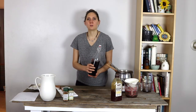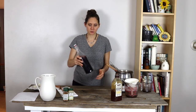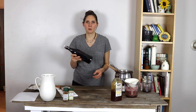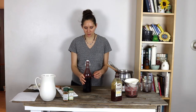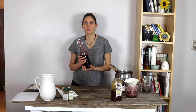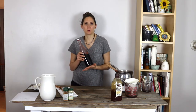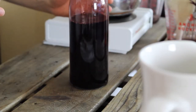You do want to store this in the refrigerator. If the honey settles to the bottom, just swirl it around or shake it a bit before measuring out a spoonful, so you know it's all evenly distributed before you give doses. I usually keep this in the refrigerator for about two to three months. If it goes much longer beyond that it'll start to mold, but it should be good for about that length of time.